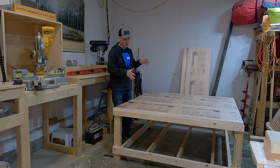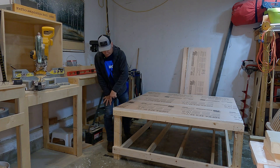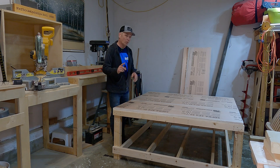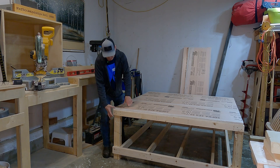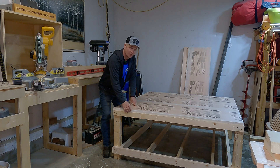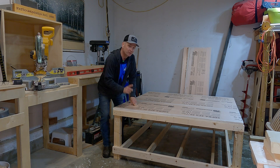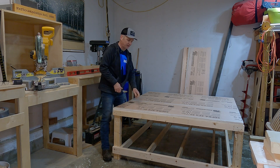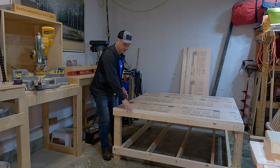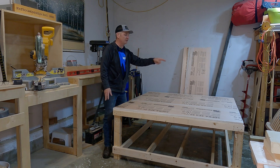Once the foam is on here, I'm going to surround this whole table with one-by-six. I'll probably trim it to get it to fit right, and it's going to have a one-inch lip — coming up about an inch above the foam. The reason I'm doing that is if I set a bit down here and it rolls, it's going to hit the edge instead of falling on the floor, because I built that fence all the way around this table.